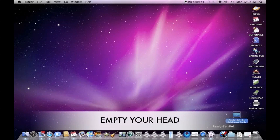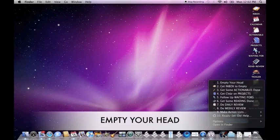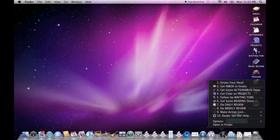Ready, Set, Do puts a little icon in your dock, and when you click on it, you have a number of options to choose from. We'll go ahead and start with the top and work our way down.